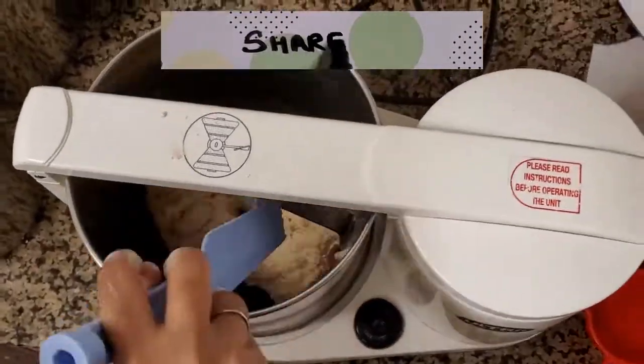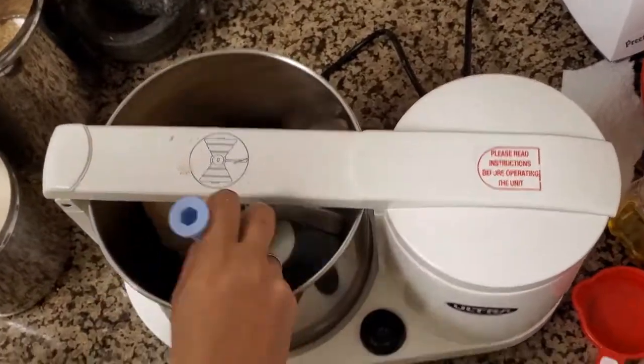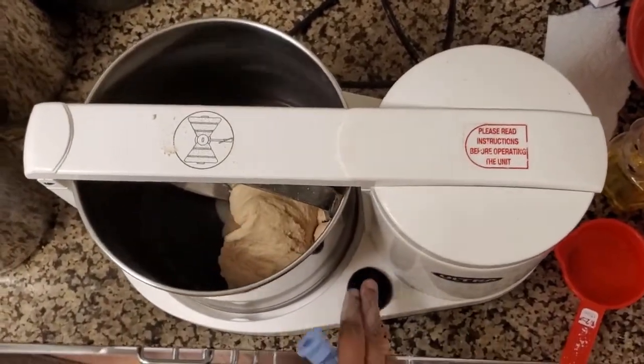I'm running the grinder for around five minutes and then I'll switch off the grinder.